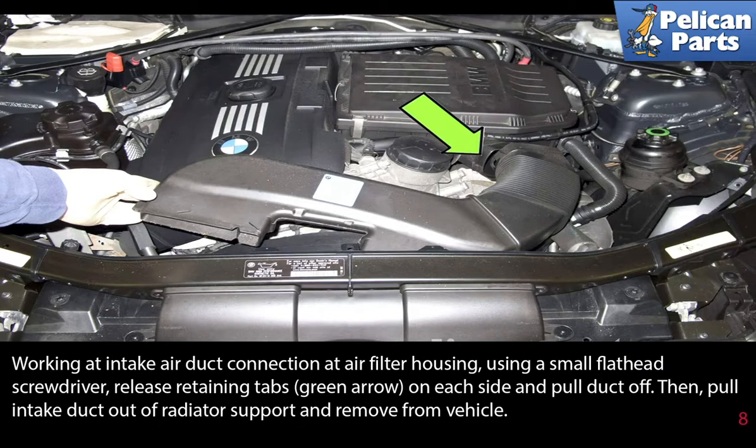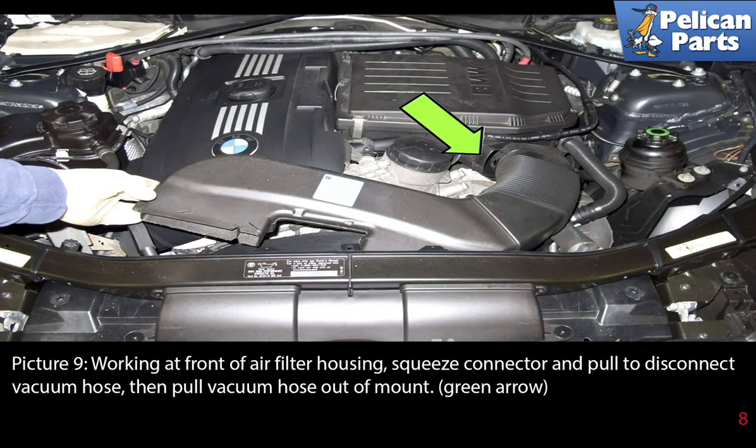Then pull the intake duct out of the radiator support and remove it from the vehicle. Working at the front of the air filter housing, squeeze the connector and pull to disconnect the vacuum hose, then pull the vacuum hose out of the mount.